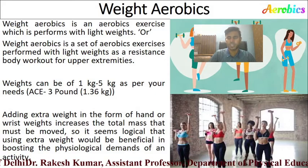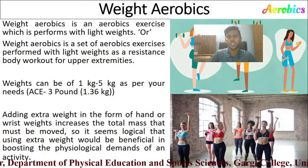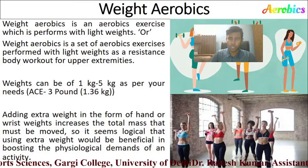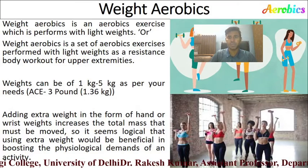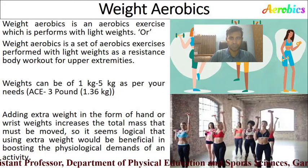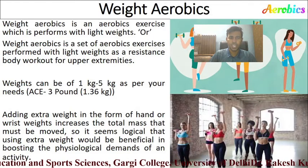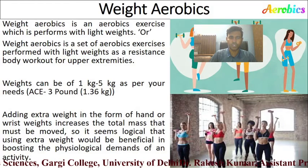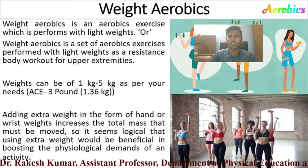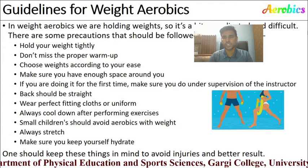The weight can be 1 to 5 kg as per your needs. You can use dumbbells of 1 kg, 2 kg, 2.5 kg, or 3 kg. You can also use ankle weights on your ankle and wrist weights on your hand. However, according to the American Council of Exercise, for beginners the weight should not be greater than 3 pounds, which is 1.36 kg. Adding extra weight increases the total mass that must be moved, boosting the physiological demands of the activity.